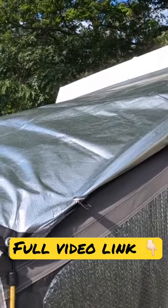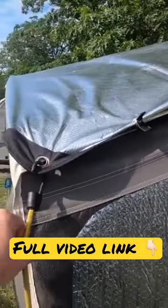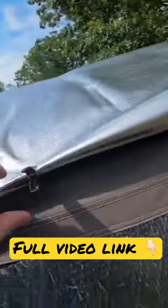It helps insulate, reflects the sun away, and keeps the heat in during the winter. I attach it with bungee cords on both sides and also bungees at the top, and then I use these three alligator clips down the side.